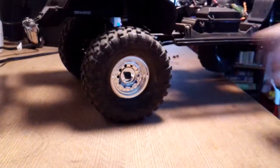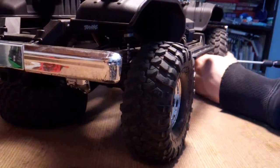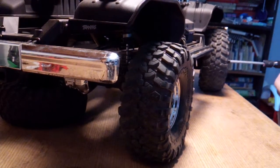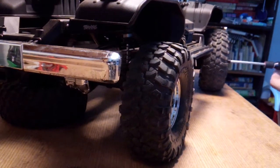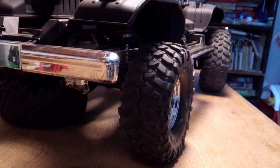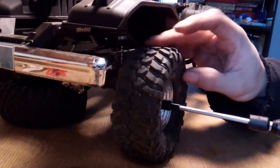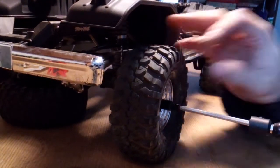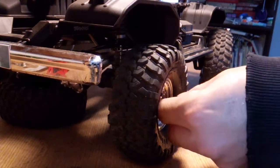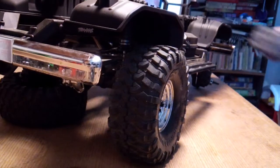I might have to break this up in segments — Episode 1, 2, and 3 — depending on how long my phone will record. I would do it with the GoPro, but I don't know if you guys would hear me that well, and it breaks it up in a bunch of little videos. If I go on GoPro Editor you guys won't hear me talking, so I might as well just do it with my phone and post each one right off the bat.